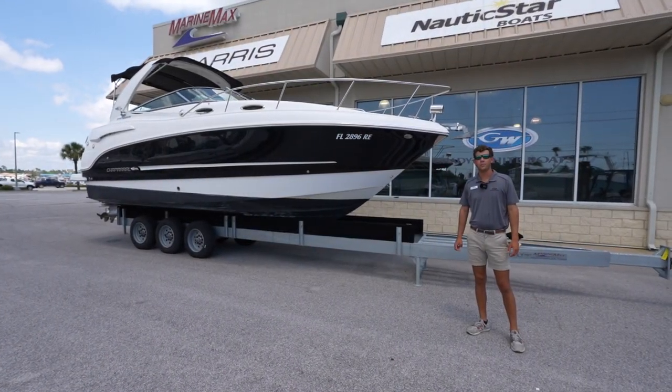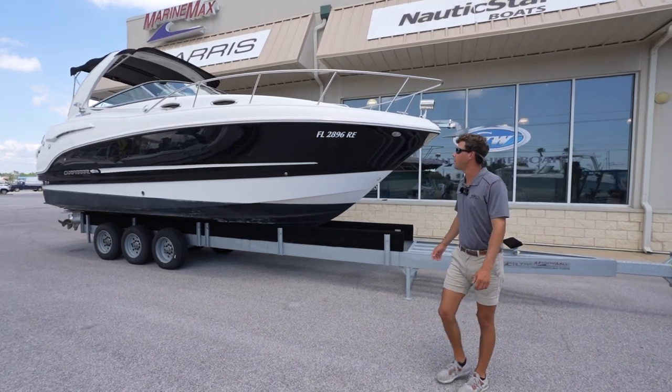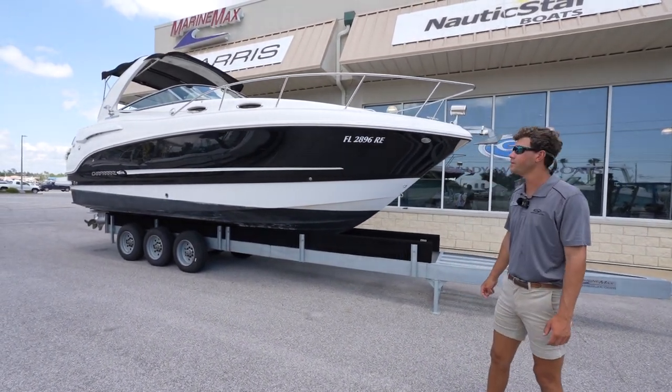Hey guys, it's Ben Finley again here at Marine Max in Panama City Beach. Today we're standing in front of this beautiful Chaparral 29 Signature Series.